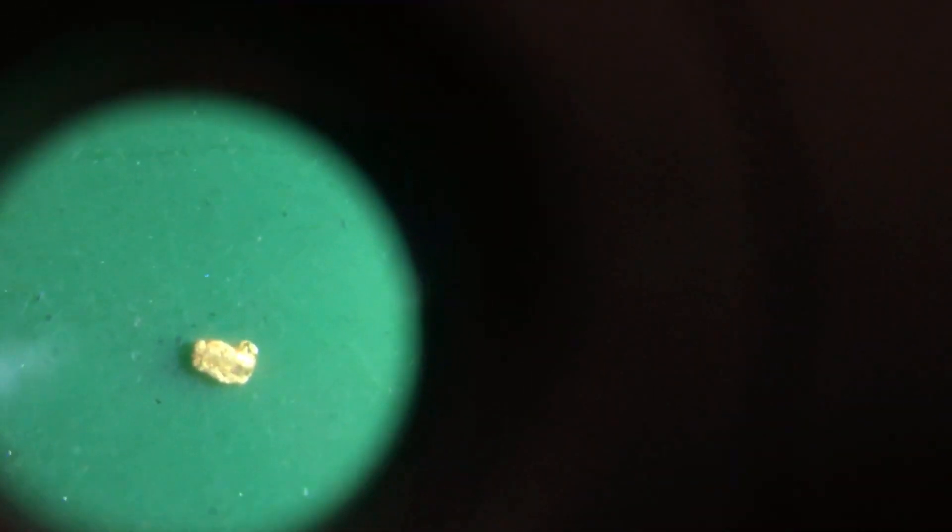I'm going to bring you back in for this nice flake that we found. There we go. Ain't she a beaut.